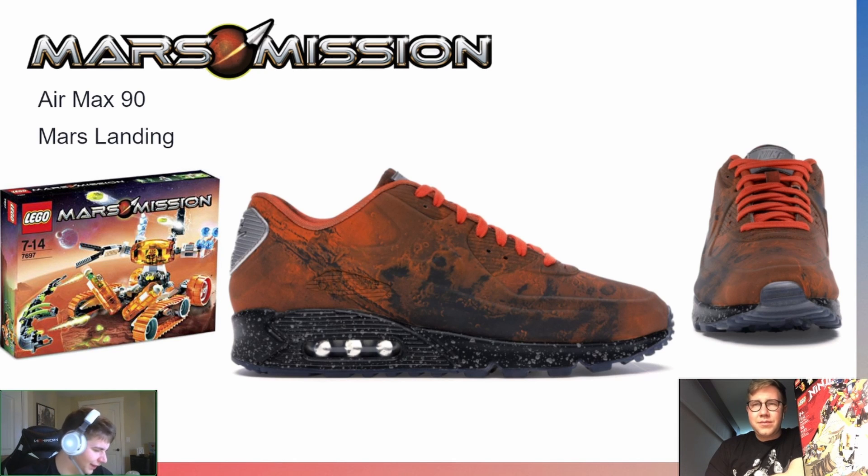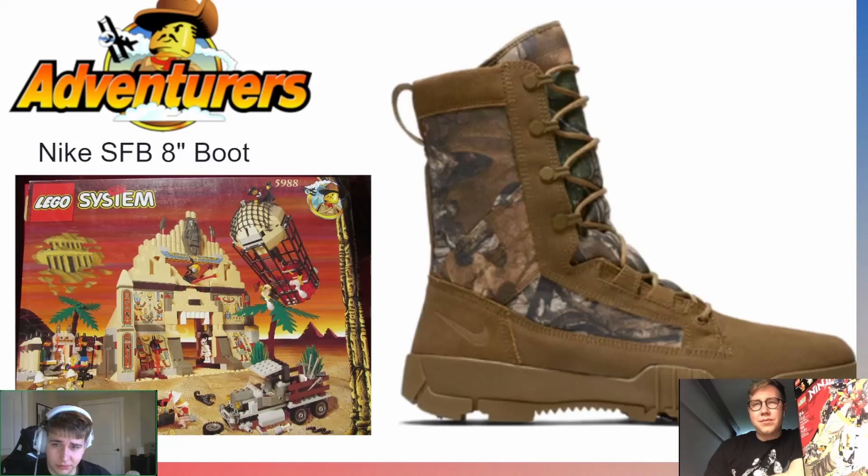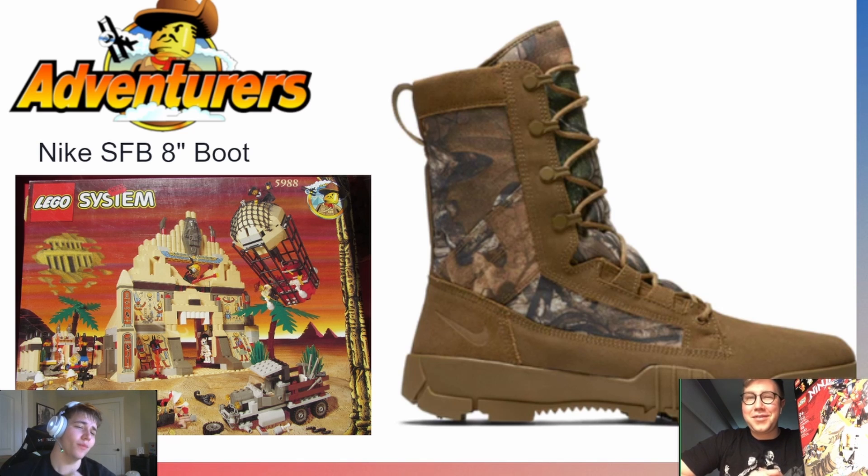Number seven is LEGO Adventurers — a throwback theme. For this one I went with a Nike SFB Eight Inch Boot — some big boots. It's interesting seeing Nike boots because you rarely see anyone wearing them, but you can imagine adventuring in them. I don't know a ton about LEGO Adventurers specifically, but I wanted to include a throwback. Daniel agrees — you can totally imagine Johnny Thunder wearing something like that.